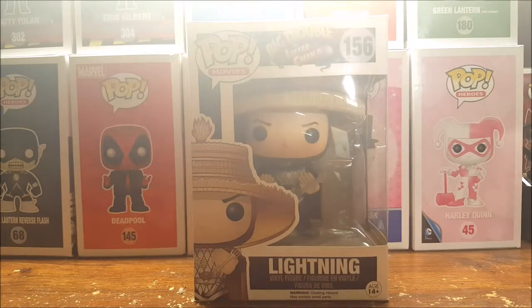Hey guys, welcome back to Comageddon. I'm Shannon and today we're gonna be taking a look at the Pop Movies Big Trouble in Little China number 156 Lightning vinyl figure, so stay tuned. Hey guys, welcome to Comageddon — if you're new, make sure you hit the subscribe button and the little bell, comment below, hit the like button, and share with your friends.